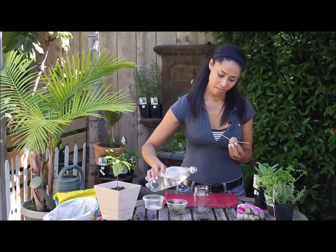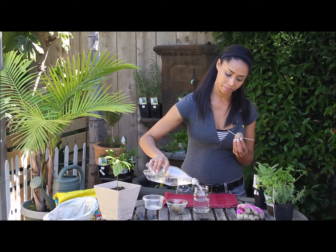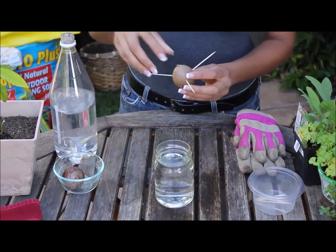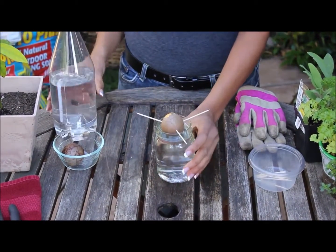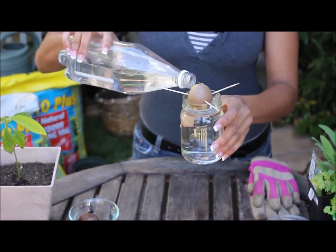Fill the mason jar pretty much all the way full with water, then place the seed right on top, making sure that the bottom half is submerged underneath the water and the top half is out towards the sun.